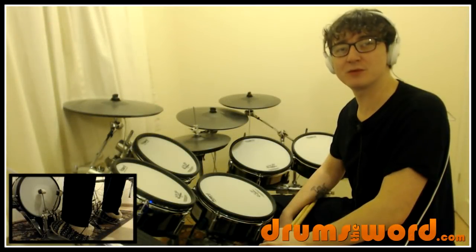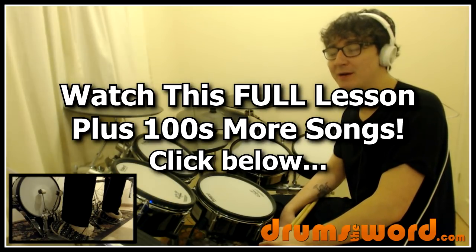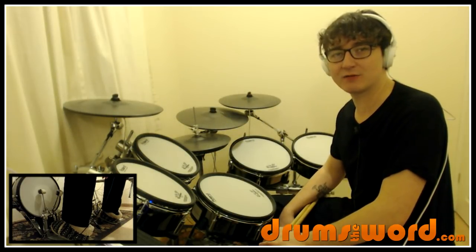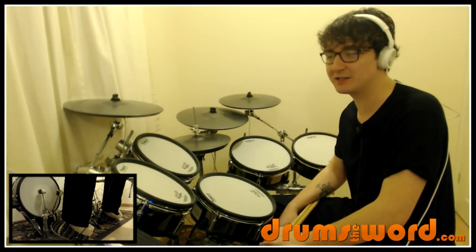Hello everyone, it's Rob Lytton here from DrumsOfTheWord.com. Today I want to show you how to play the song Mamma Mia by ABBA, drums by their Swedish drummer Ulla Brunkert. I know I'm going to say that wrong, but there you go — that's my attempt at his name, Ulla Brunkert.